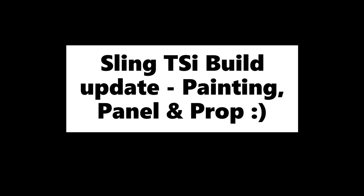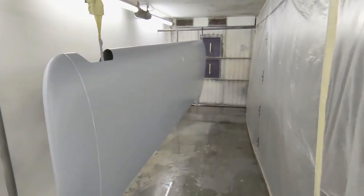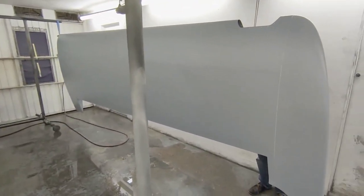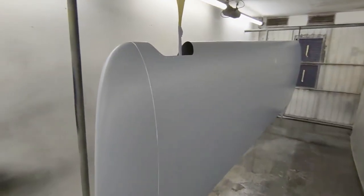Hi everyone, another short update on this Link TSI build. Made quite a lot of progress this week. Starting with the paint shop - after about two to three weeks worth of work, both wings were ready to be painted. This is the stage where they've been edge primed and the primer applied.